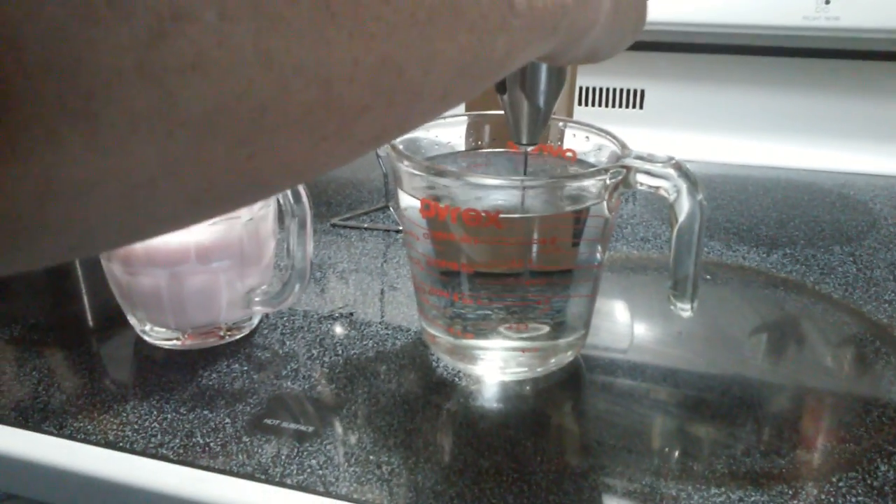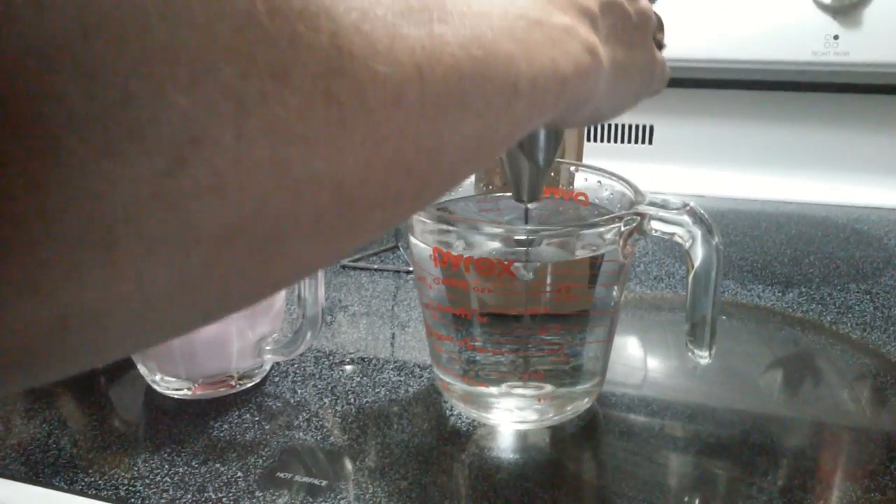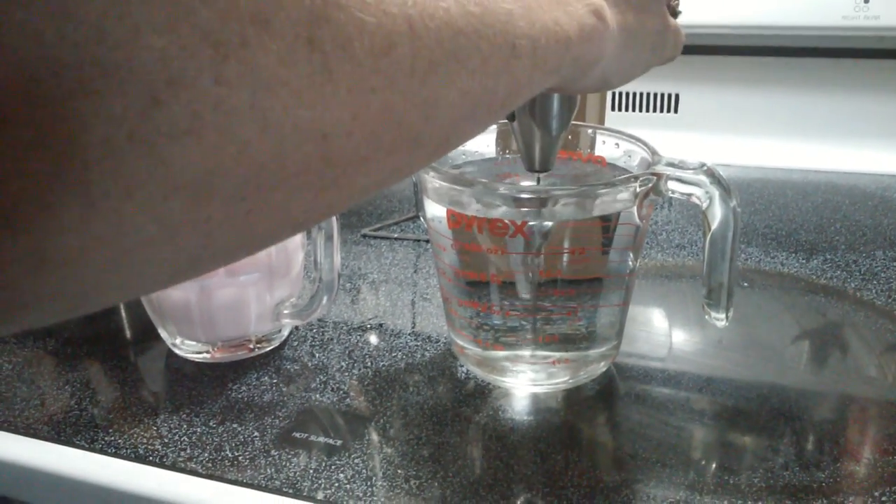And rinse it off. I'll just run it under water.